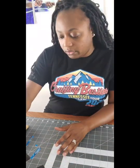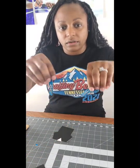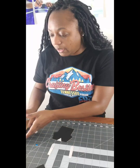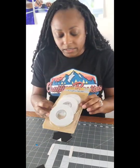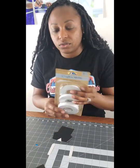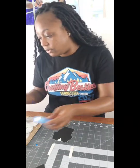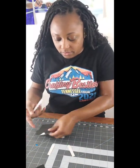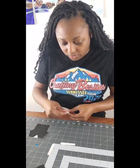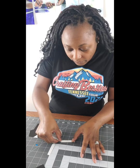First thing we want to do is get the front of our graduation gown and the two pieces for our stole. I have some glue dots that I bought from the Dollar Tree, and you'll also need double-sided tape and a pair of scissors. I'm going to get my glue dots and align them on the back of one side of the stole.